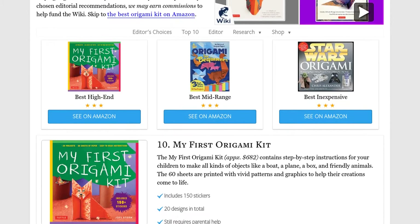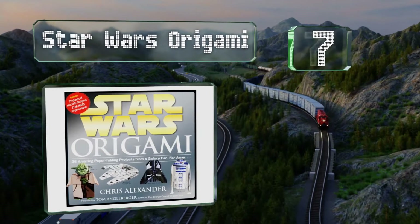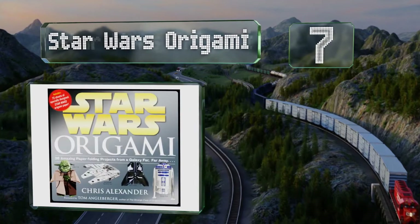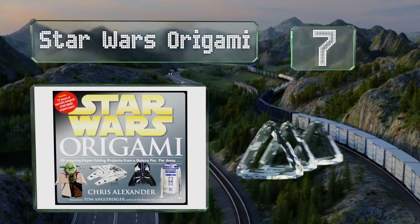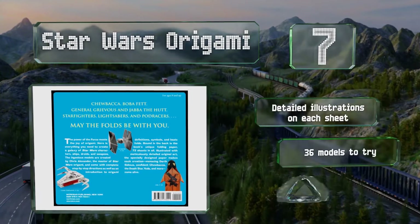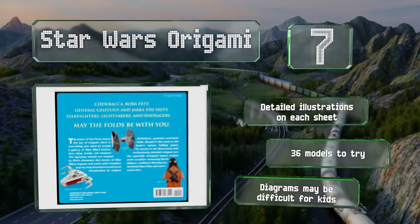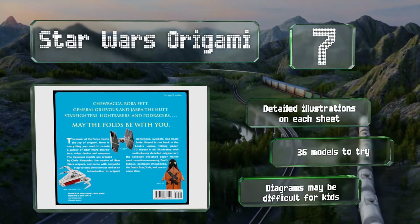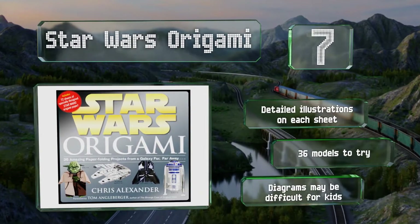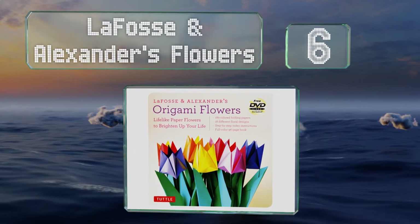At number seven, once you've learned the basic folds in the front section, the Star Wars Origami takes you from youngling level projects like a lightsaber or Han Solo all the way to Jedi Master creations such as Jabba the Hutt and the Naboo Starfighter. It's got detailed illustrations on each sheet and 36 models to try, but the diagrams may be difficult for kids.